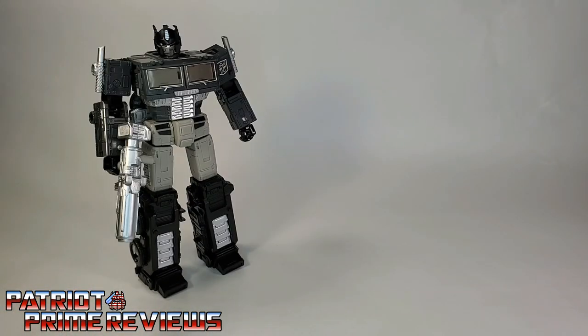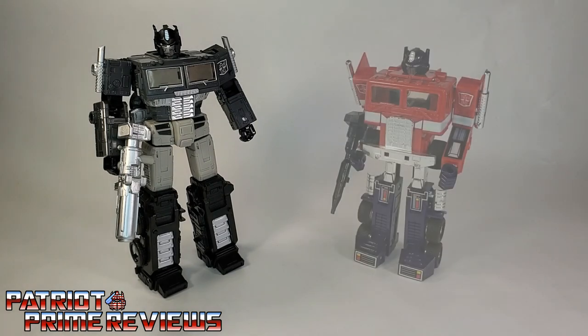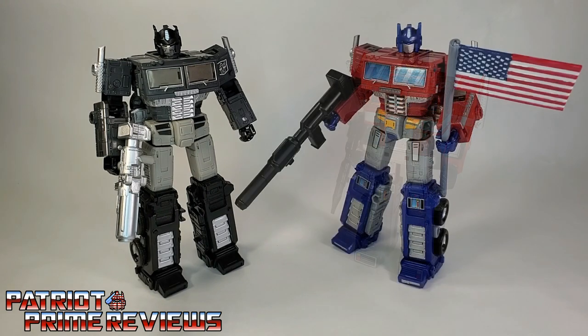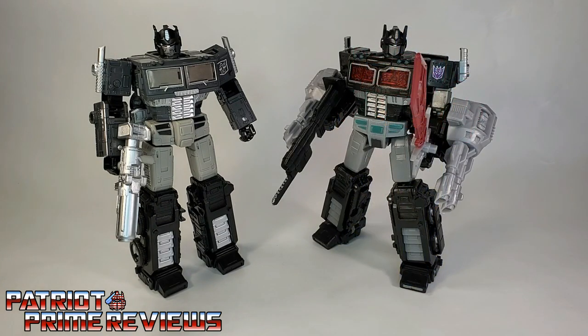Now for some quick size comparisons. Here's the Transformers Alternate Universe Sleep Mode Optimus Prime with Generation 1 Optimus Prime, Earthrise Optimus Prime, and the Netflix Siege Nemesis Prime.